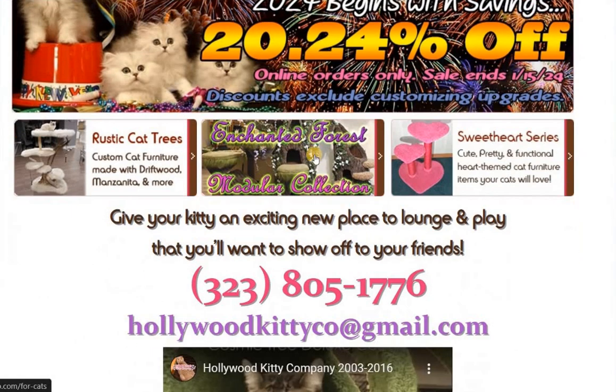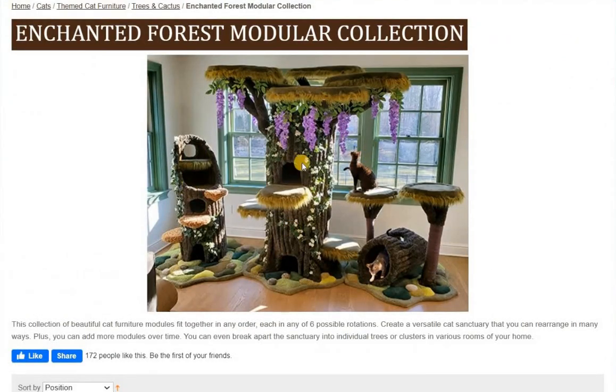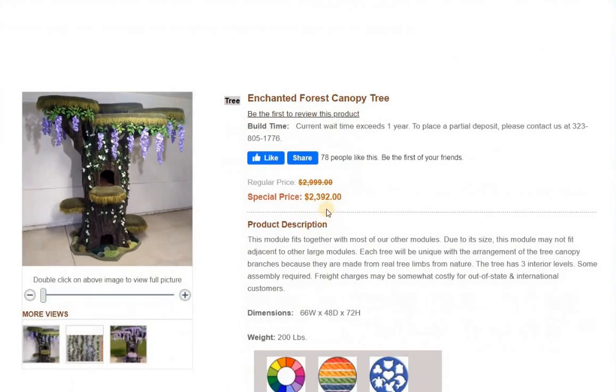So that said, here's what we're going to do. If you want it to look like this, then here's what we need to do. Go to this one first, and you'll notice that the base price is regularly just under $3,000. Currently, it is more than $210 off just the canopy tree.